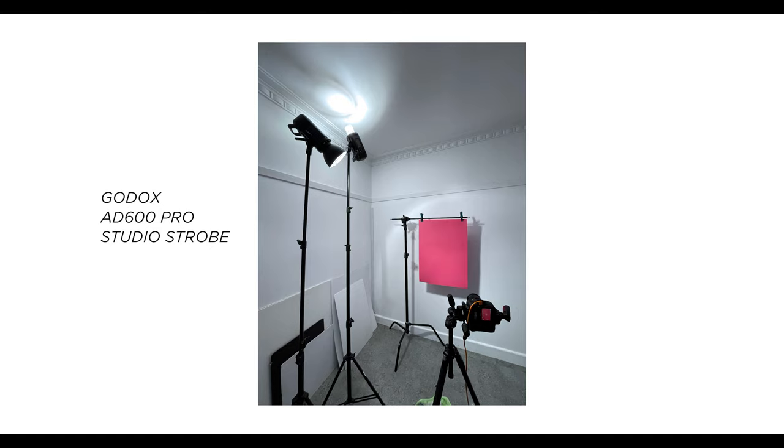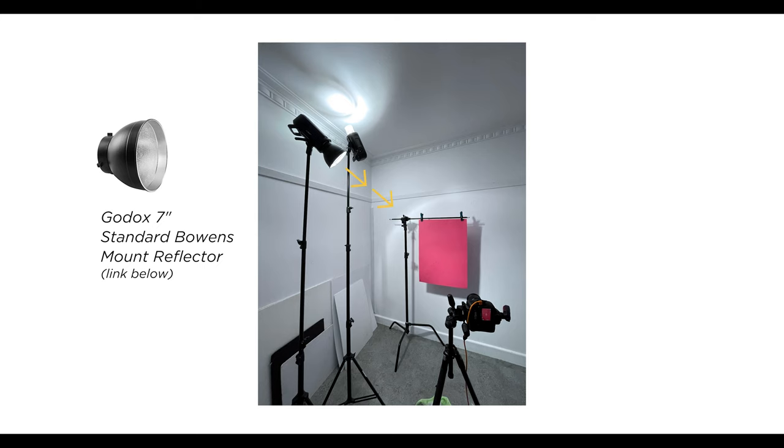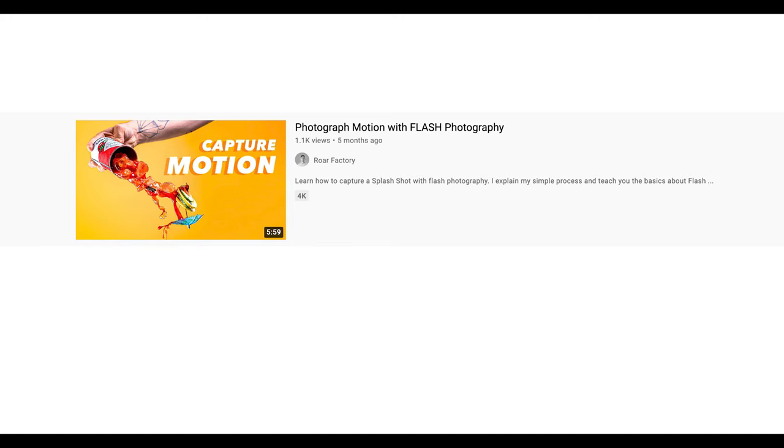Next up, you're gonna want to set up your lights. I'm using strobes, but you can also use speed lights. The first light is pointing towards the pink backdrop — this is my key light — and the second light is pointing up to the ceiling, which is going to bounce light all around the room creating global illuminance, light from everywhere but kind of nowhere. I'll leave a link below to a video on how to freeze motion with your speed lights or strobe.